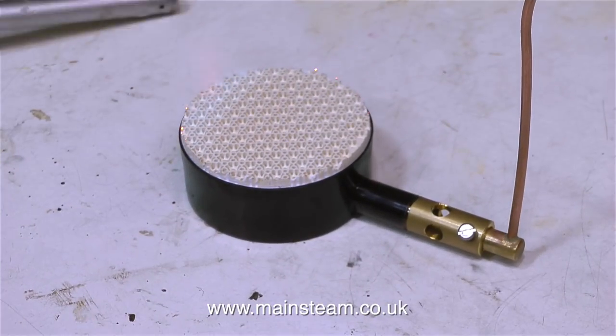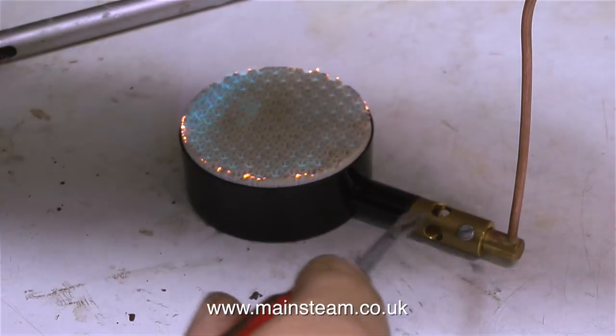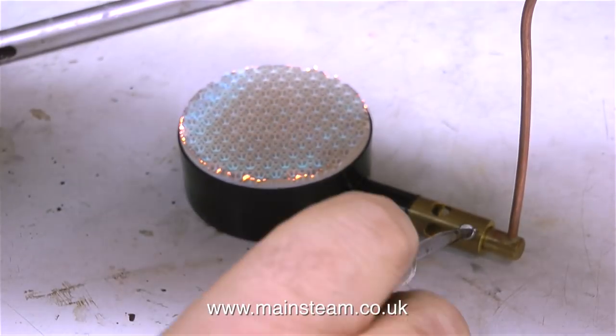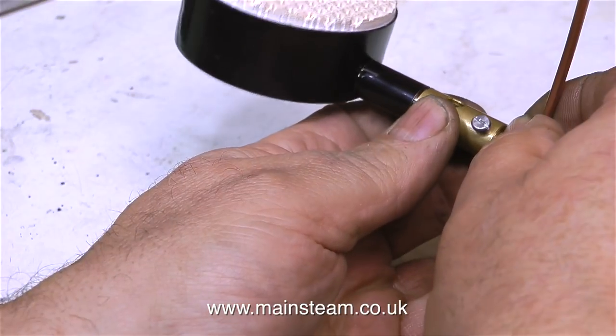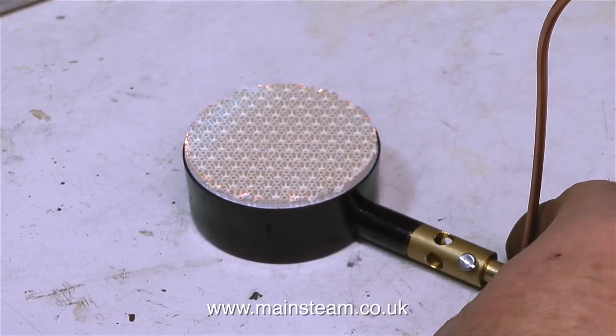Before using these Bix burners, I would recommend that you thoroughly read the instructions. I've always found the position of the gas jet on these burners to be critical. If you get it wrong, the gas can blow back underneath the ceramic and cremate it. So please read the instructions if you're going to get one of these.